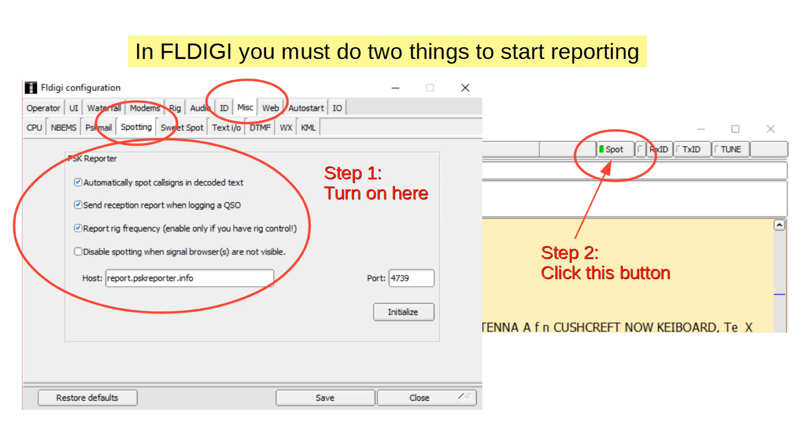In FL Digi, it's a two-step process. Go to the Configuration menu, select Miscellaneous, then Spotting, and check the first three boxes — that's step one. Step two is to go back to the main screen and click the Spot button in the upper right-hand corner. When it glows green, you're submitting your spots, meaning the station call signs your software hears.